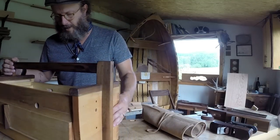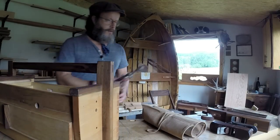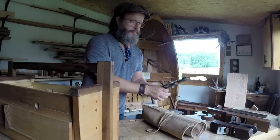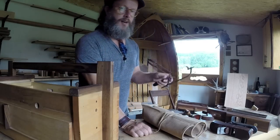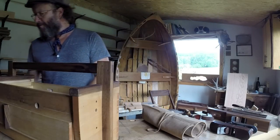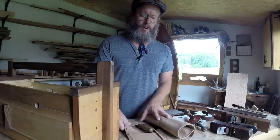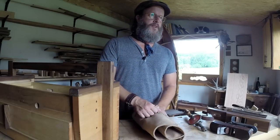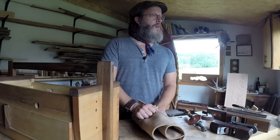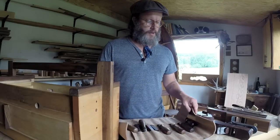Besides that, a couple of odds and ends: an egg beater drill, a fret saw — actually it's a jeweler's saw — my kerfing plane, my bow saw, my frame saw, and there's one other vital piece of kit that I forgot.